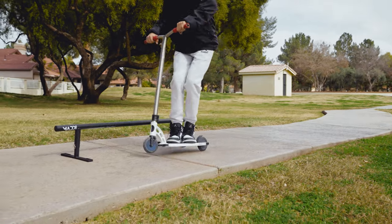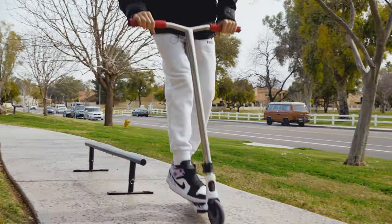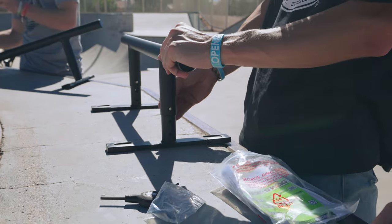The 55 inch rail is ideal for all those beginner riders out there looking to learn their first grind. It's nice and compact and perfect for getting the feel of sliding on a new rail. The rail has one joint in the middle and two support legs.